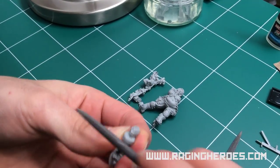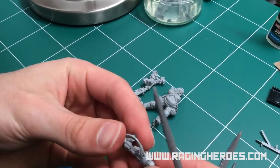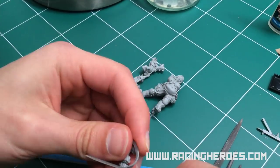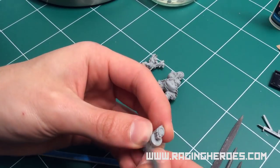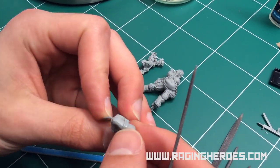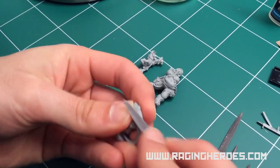You will find different shapes of files: round, flat, triangular. It's good to have a set of them so that you can get the best possible results. Beware though, because the metal files are stronger and you should use them lightly.